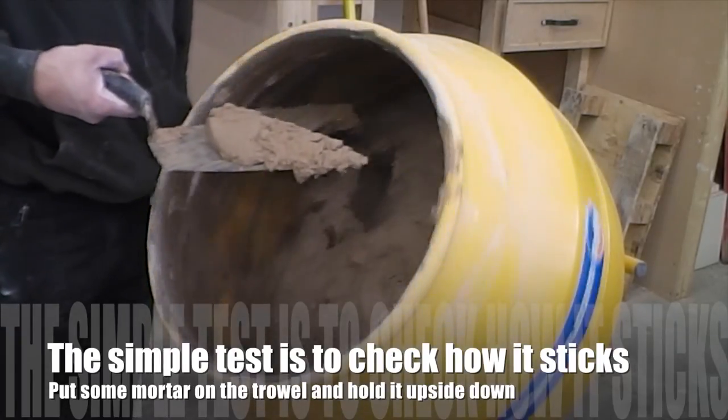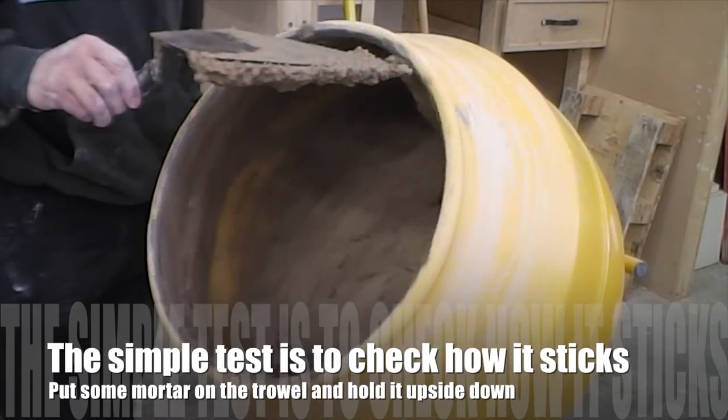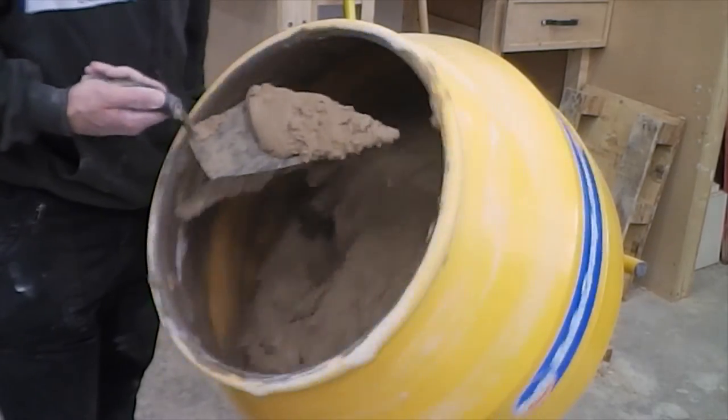I can tell that the mortar is the right consistency because I turn the trowel upside down — it will stay stuck to the trowel. The mortar is now ready to use.